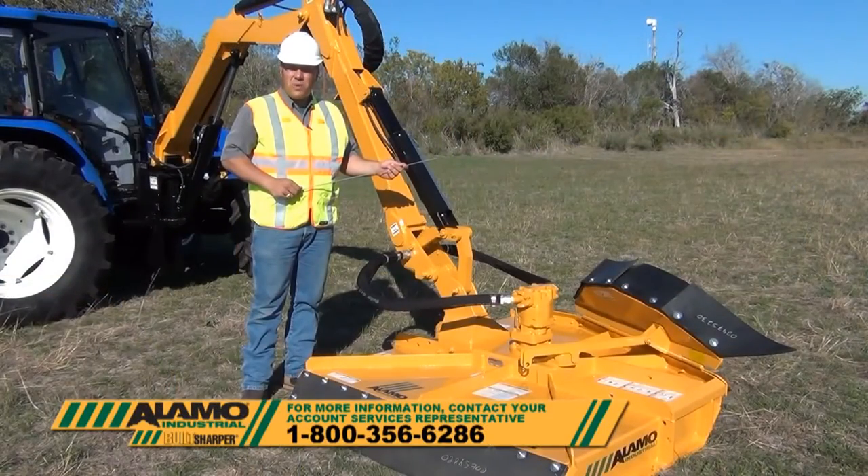If you have any additional questions, please contact your regional account services representative.